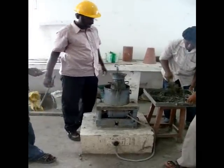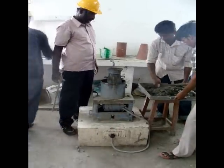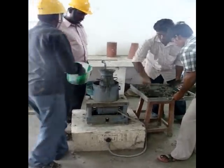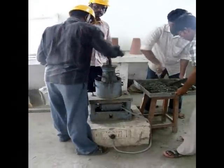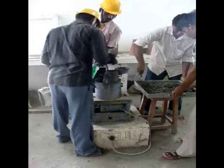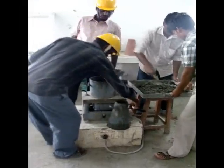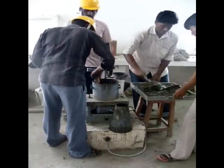Mix the ingredients of concrete — that is, cement, fine aggregate, coarse aggregate, and water — in the appropriate proportions. Lubricate the apparatus with oil or grease in order to avoid the sticking of fresh concrete to the apparatus.